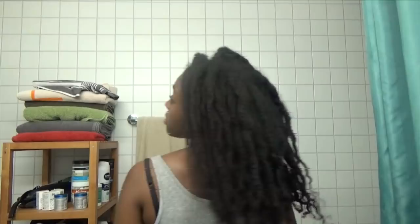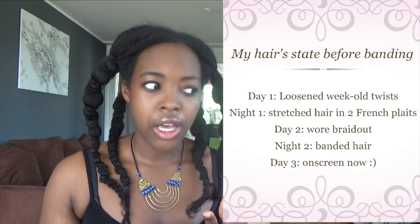She starts with a braid-out, but I start with loosened week-old twists that I opened up using a bit of olive oil. My hair was quite stretched — I went to a System of a Down concert and wanted a rock-star look, and loosening those week-old twists definitely gave me that. After the concert I stretched my hair using my usual technique, which nowadays takes about three or four minutes — I just do French plaits on each side.